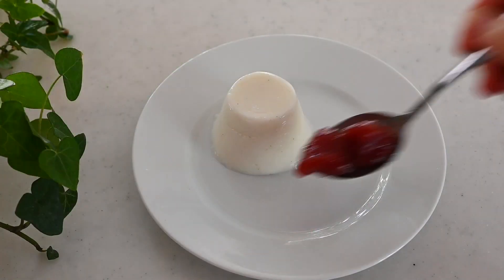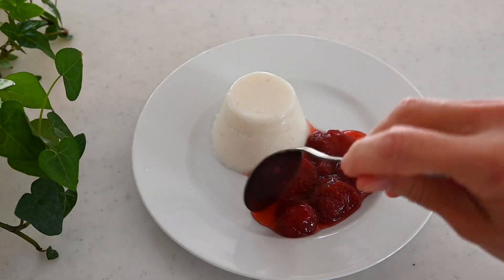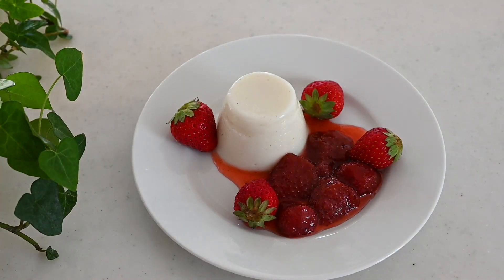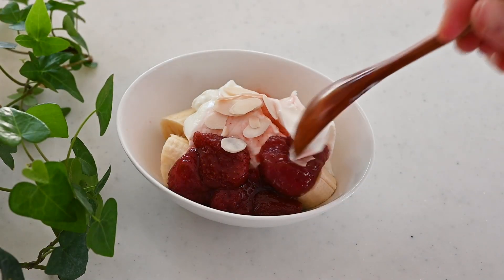I used to skim the scum off from the top while cooking, but it seems to be never ending and I ended up with a very small amount of jam than I expected. So I arranged my cooking method to make the most out of it.